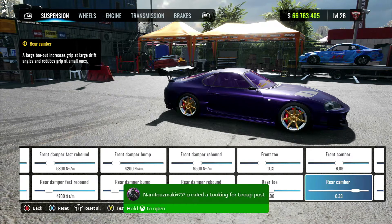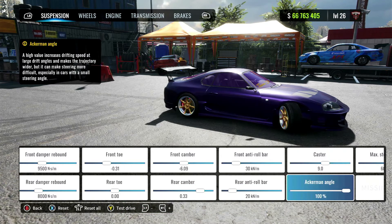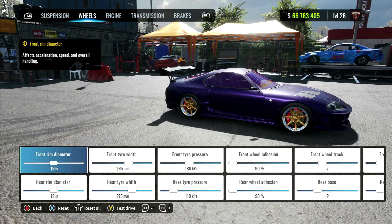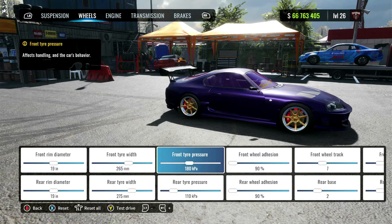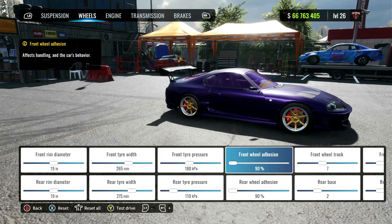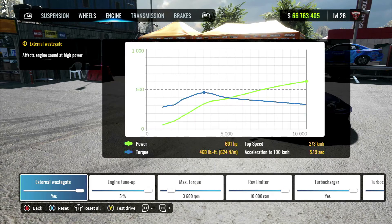Rear damper rebound 8,000. Front toe around negative 0.30, the rear toe is zero. Front camber around negative 0.6, the rear camber around 0.30. Front anti-roll bar 30, the rear is 20. Caster is 9, Ackermann angle 100, max steering angle 60 degrees. Over to the wheels: I got 19 inches front and rear. Front tire width is 265 millimeters, the rear is 275 millimeters. Front tire pressure is 180, the rear is 110 — you can play around with this if you need to. Adhesion I have at 90; you can increase this if you would like. Front wheel track is 7, the rear is 2, tire profile is 30 front and rear.